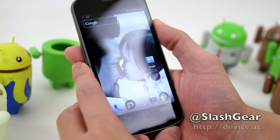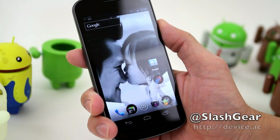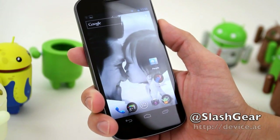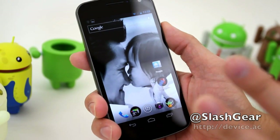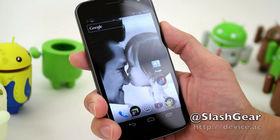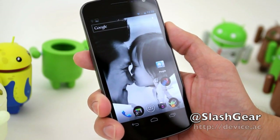Hi everyone, Vincent Nguyen here for AndroidToMe and Slashio.com. I'm just about wrapping up my review of the Galaxy Nexus as well as Ice Cream Sandwich, which is Google's new operating system for Android. I want to go through some of the hardware features that are new on the Galaxy Nexus as well as some of the new features for ICS that I really like so far. So with that, let's go ahead and dig into it.